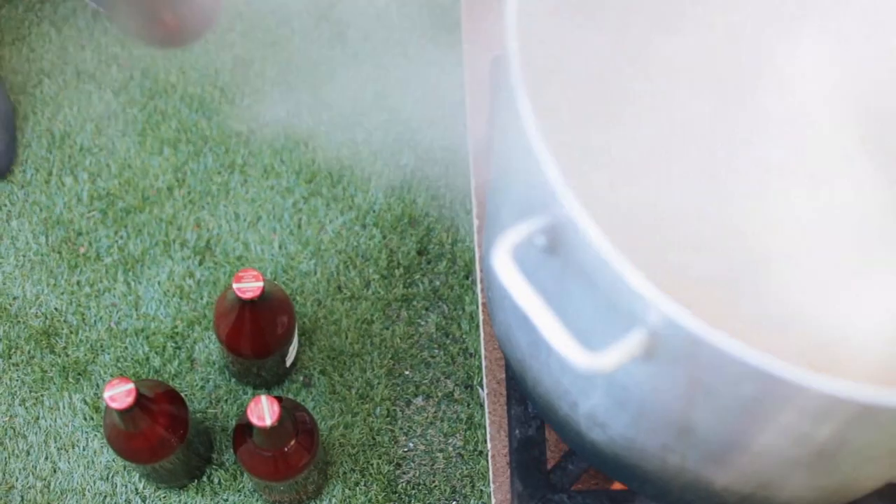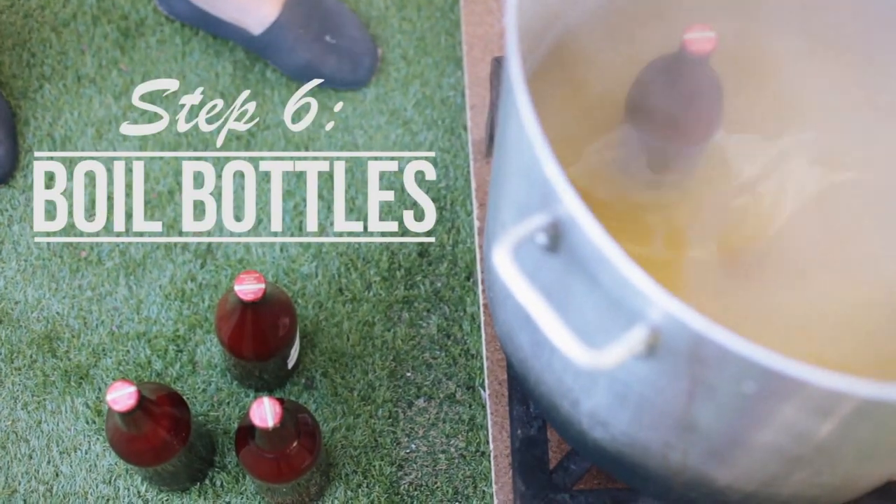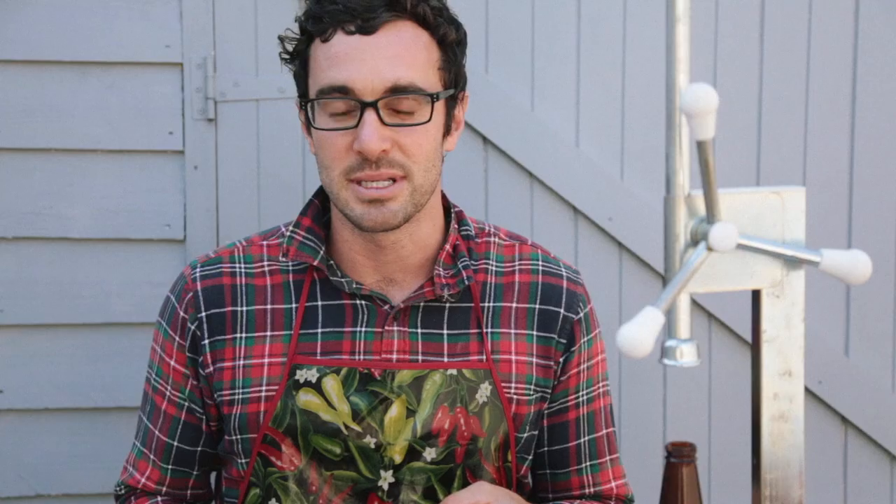The final step is to put the bottles into a boiling pot of water. The idea here is to stop any secondary fermentation from occurring.